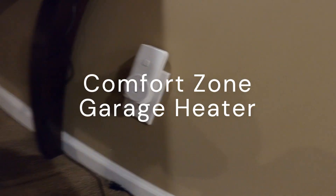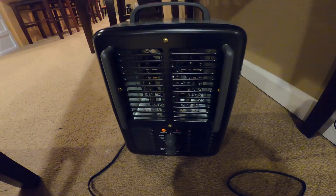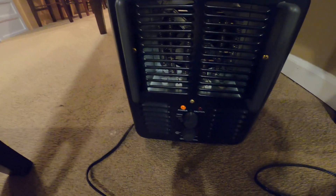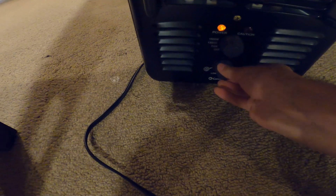We're just going to plug it straight into the wall. What am I doing? I'm going to stick to the plug. Okay, here we go. Let's go in and turn it.